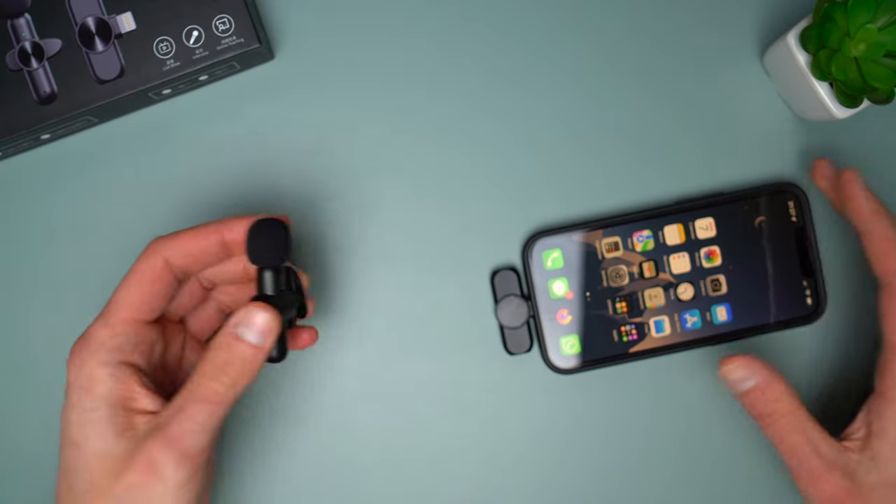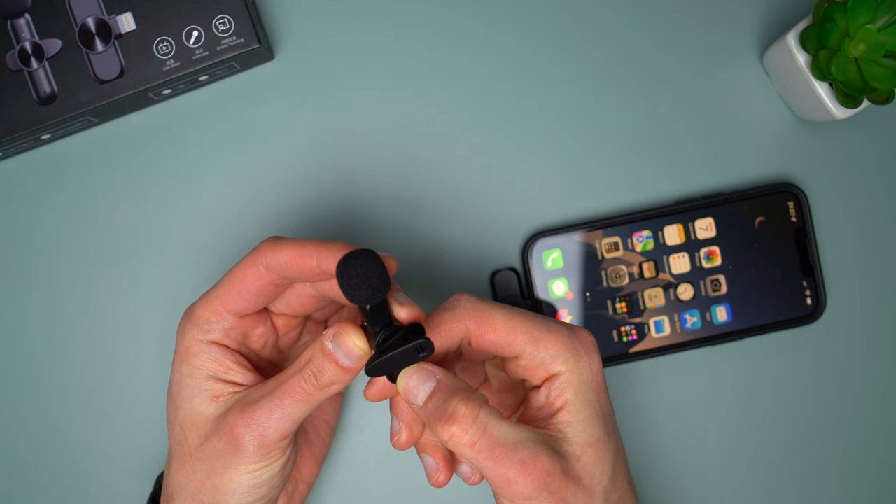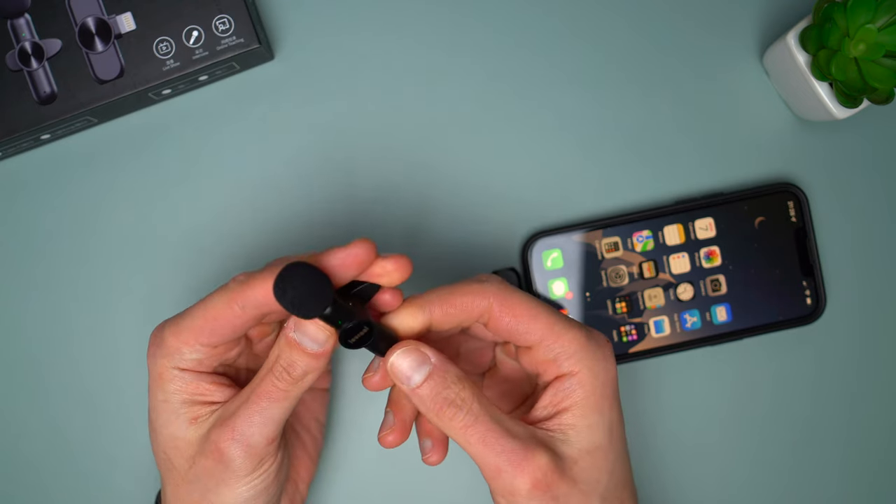There is no Apple software needed — just plug the receiver into the iPhone and clip the mic on the shirt. Then press the buttons to turn them on and that's it, they are ready. It doesn't even need to connect via Bluetooth either.